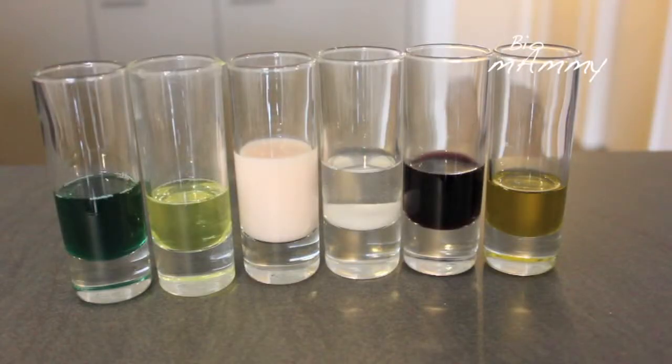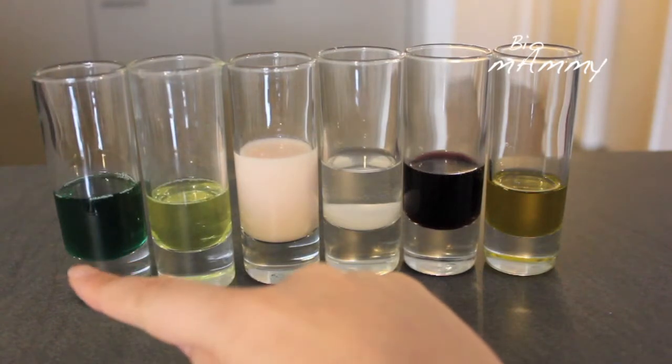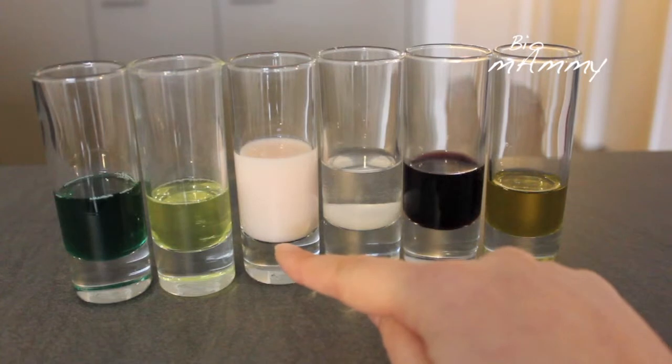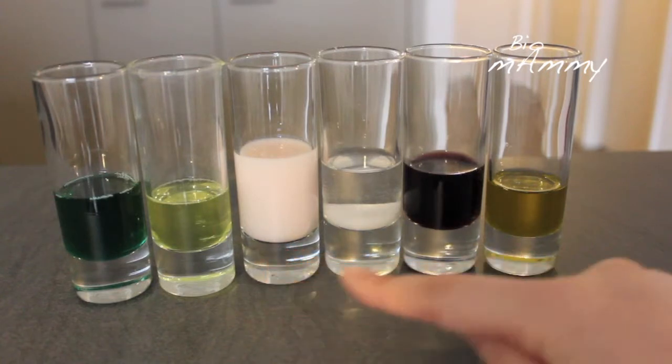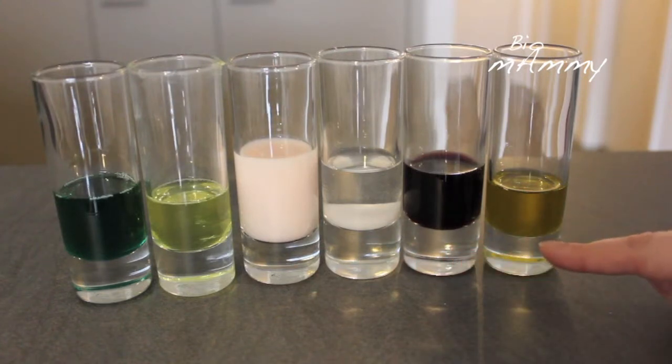In this experiment we are using six liquids that we found around the house. This is mint syrup — you can replace it with honey. Dishwasher soap. This is a yogurt drink — you can replace it with milk. This is water and salt. Wine and oil. Food colouring and a spoon.